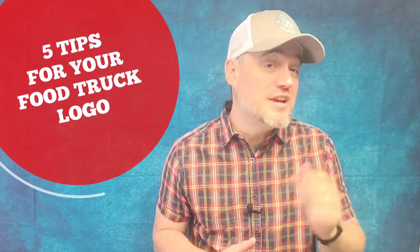Hey guys, it's Damien from Marketing Food Online. In this video, I'm going to give you five tips on how to create an amazing food truck logo. It's going to be the kind of logo you can put on your truck and on the uniforms that your employees are going to wear. And if you're looking to sell merch, this website can create an amazing logo that you can even make more money from. We're going to get into those five right now.